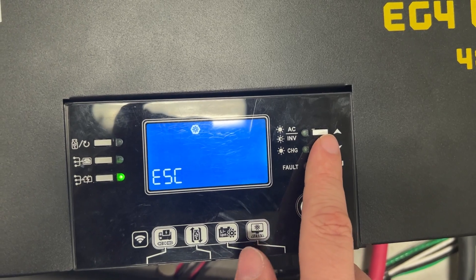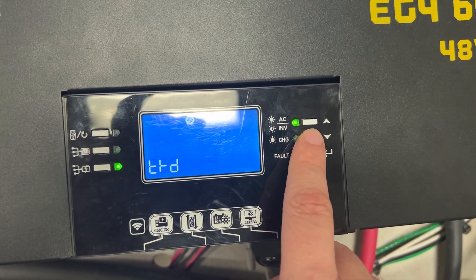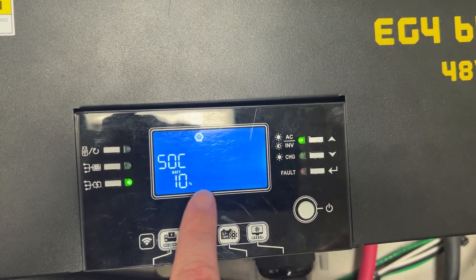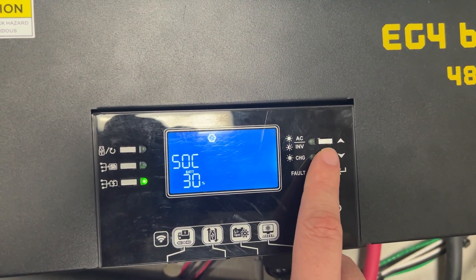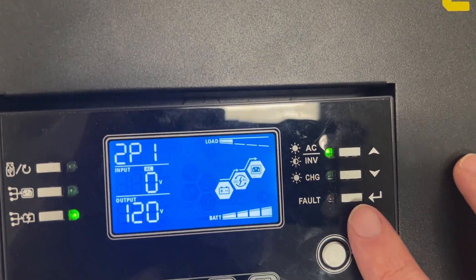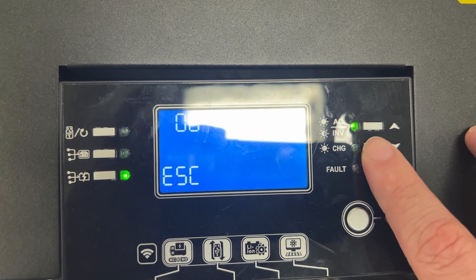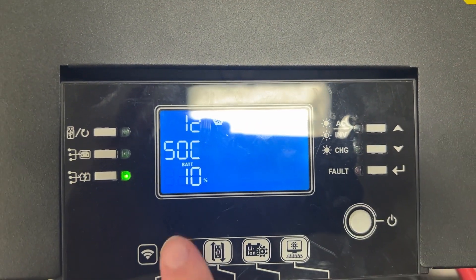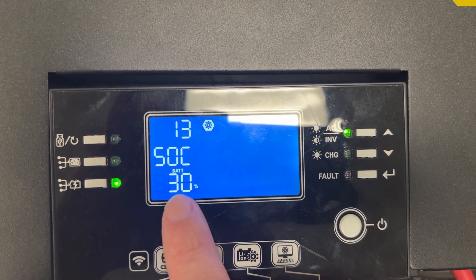There are a couple of settings that, when you change it into communications mode, switch over to percentages. To show you that this one is communicating, let's go to setting 12 — you can see this one is showing a percentage instead of a voltage. Setting 13 is also a percentage instead of voltage, and I'll show you that on the other inverter as well: 12 is a percentage and 13 is also a percentage.